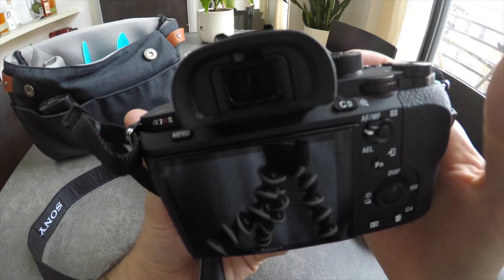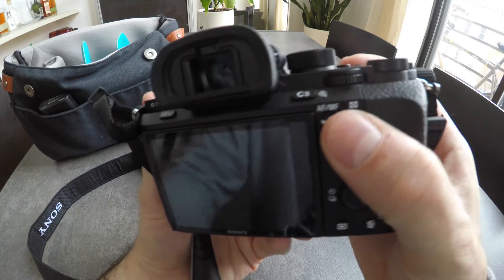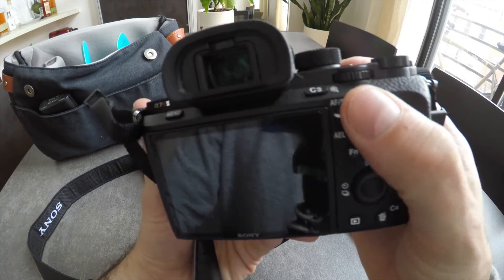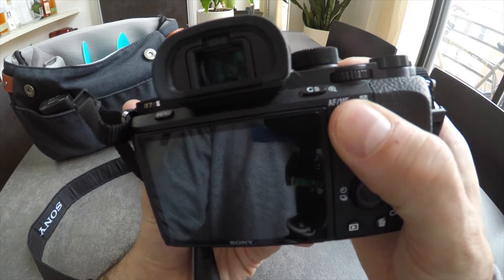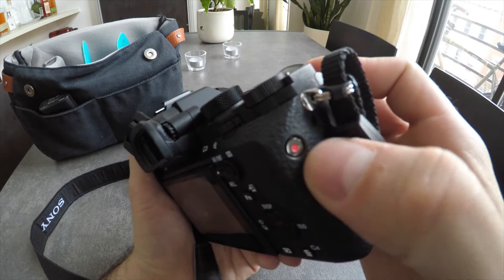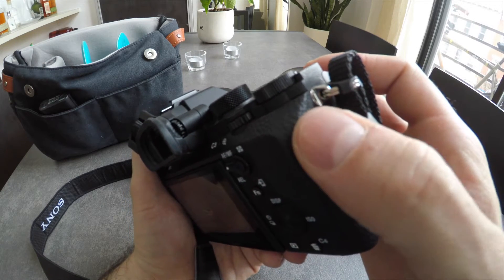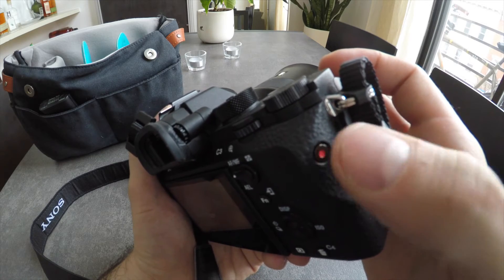Other things I noticed about the camera: back button focus was actually the same as the A6500 — pretty useful, not too hard to reach, you don't have to move too far. The video button on both cameras I found pretty terrible, almost impossible to find unless you're looking directly at the camera.